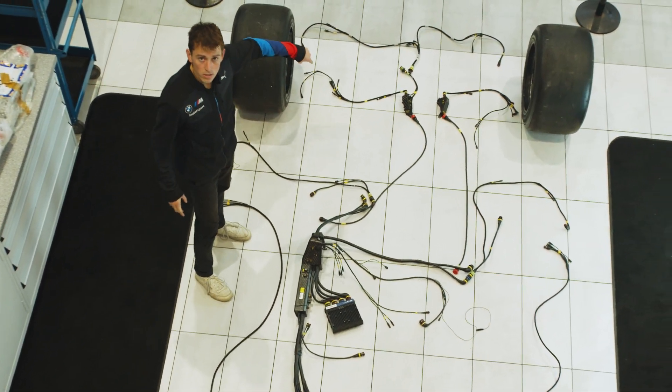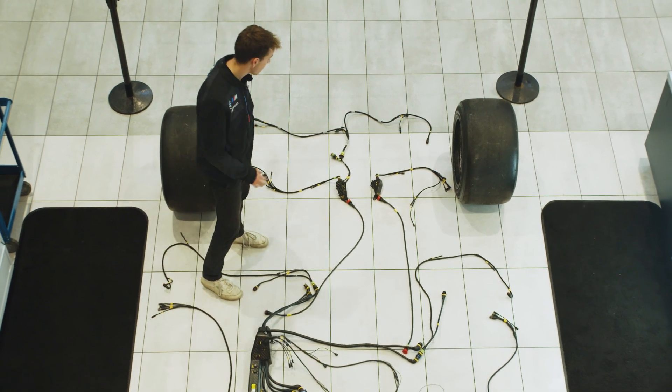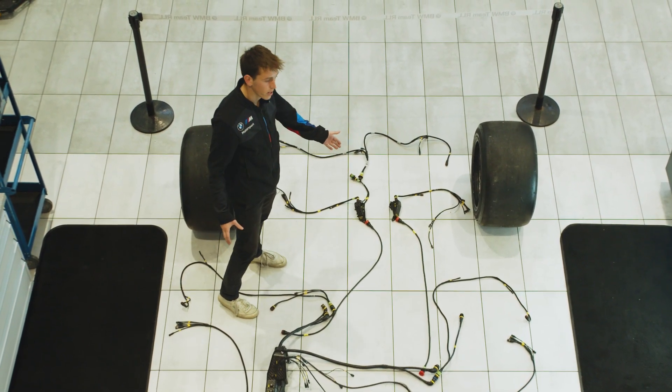You'll notice there are three sensor boxes around the car. They take sensor inputs from the hubs, and we'll take a closer look at those now.